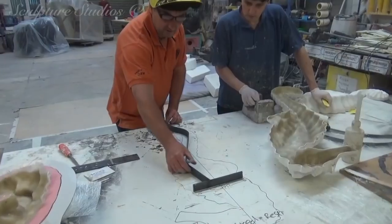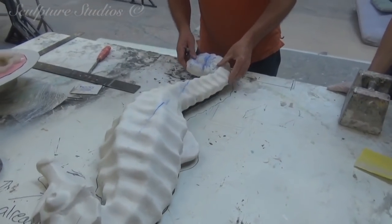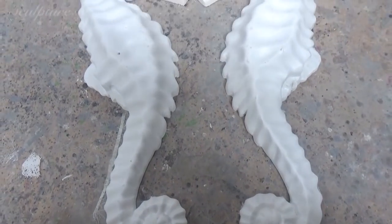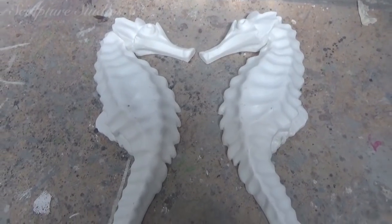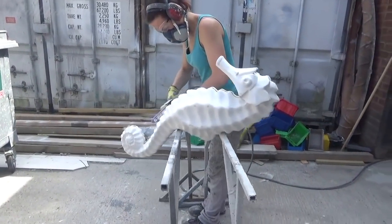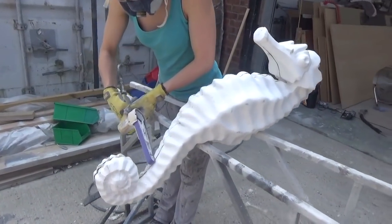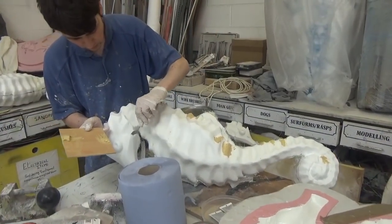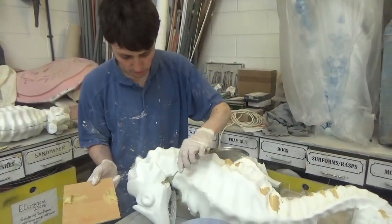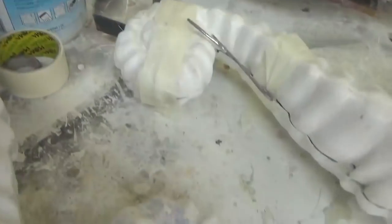The nature of the seahorse shape means they'll be pretty sturdy anyway, but for installation purposes — with these being positioned upright on a base — we're creating metalwork to be installed inside. What are you doing here, Kevin? Filling the holes in these, just where Kevin is moulding his bits to fix. Little horse. What were you expecting? Little horse.